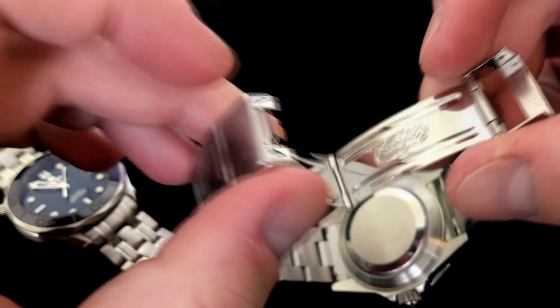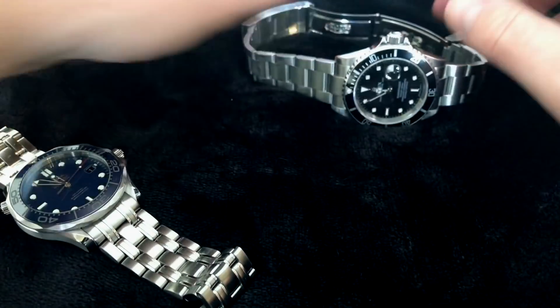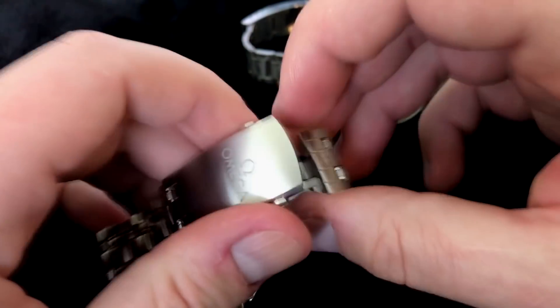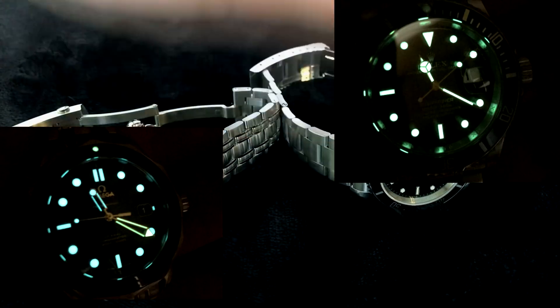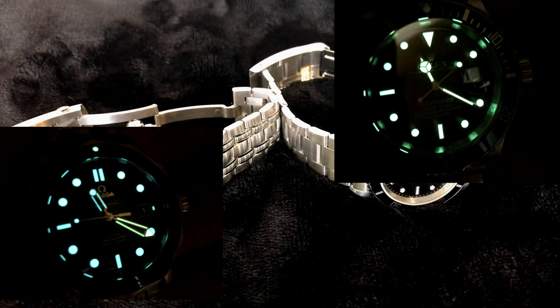On the clasp of the bracelet, the Submariner has the classic stamped steel and Omega is now doing a laser etching on their clasp. Let's take a look at the lume. The Rolex is green versus the Omega which has the blue. But I believe both are using Super Luminova, so both watches share the same material, and as you can see, in 10 years the Omega is still going to glow nice. I do prefer the blue over the Rolex's green.